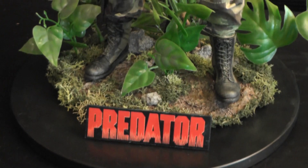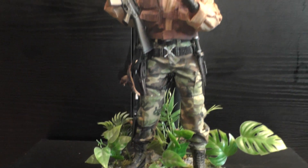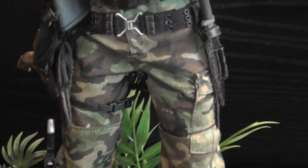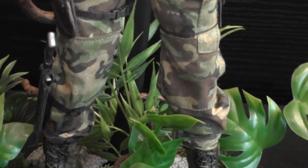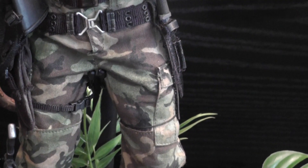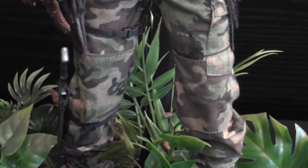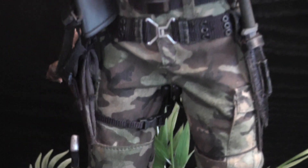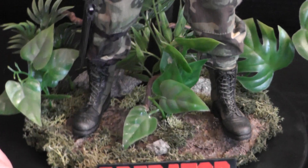I've also built this custom jungle base, which I think looks pretty cool along with the figure. What I've also done is I have sprayed and coated the whole pants with a very, very light beige color to give it more of a worn and natural look. Because the green camouflage areas the pants originally came with were sort of a light green color that looked pretty unnatural — not like real camouflage pants look. So with this little touch up, I think now they look really, really cool and movie accurate.